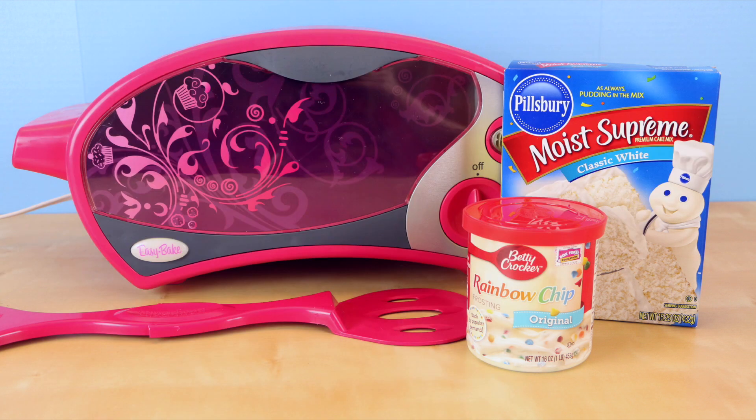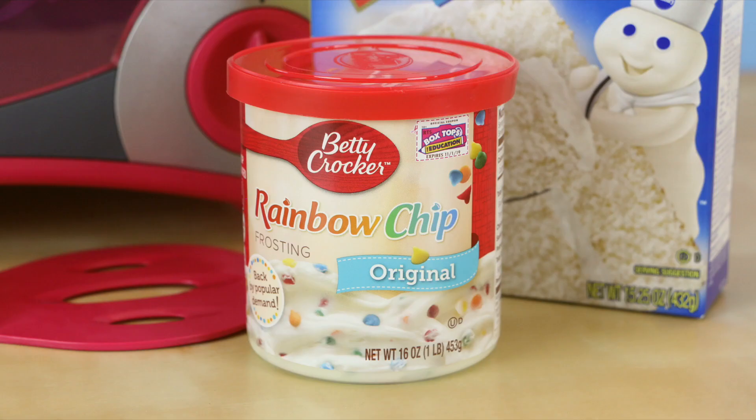I thought in today's video I would make a miniature rainbow cake with my easy bake oven. For the frosting I'm going to use my absolute favorite rainbow chip frosting, which they had taken away for a short period of time but thankfully it is back, so I'm going to use this frosting for my rainbow cake.